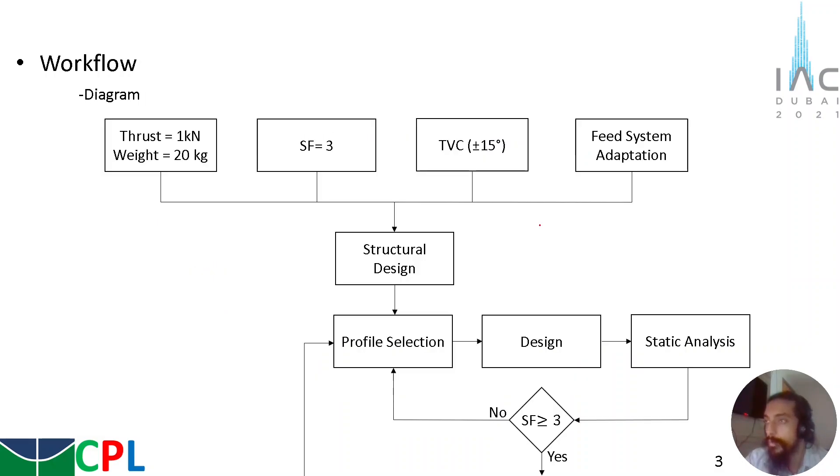To organize the work, a workflow was structured. It started with some inputs: the motor itself, which has a thrust of 1 kN and a weight of approximately 20 kg. We assumed a safety factor of 3, since the structure needs to be safe. The TVC system will provide a change of angle of 15 degrees, and is assumed to use jet vanes on the exit of the nozzle. The feeding system will be adapted, since the CPL already has a feeding system for the horizontal test bench.